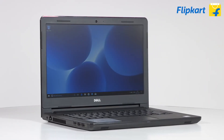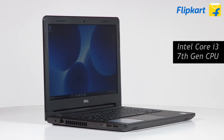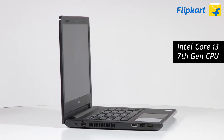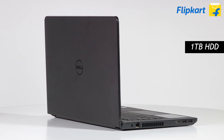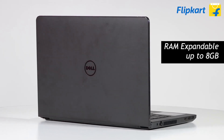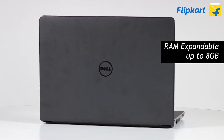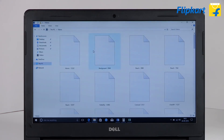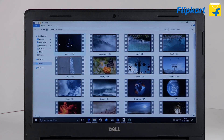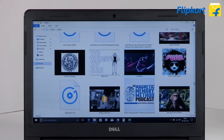When it comes to the specifications, the Dell Inspiron 14 3000 has an Intel Core i3 seventh-generation CPU coupled with four gigabytes of RAM and a one terabyte hard drive. The RAM on the laptop is expandable up to eight gigabytes. The one terabyte hard drive ensures that you have enough space to store your entire movies and music library along with productivity files.